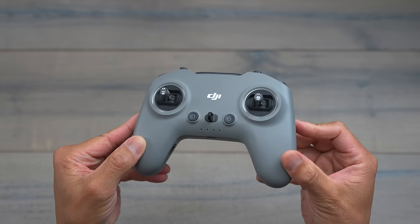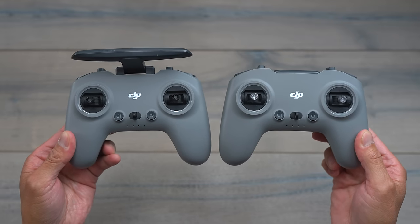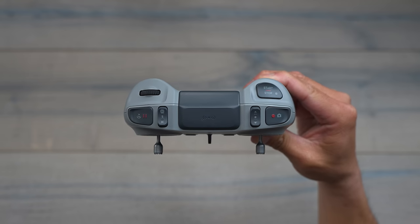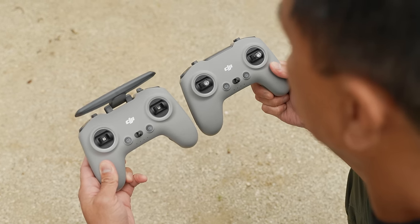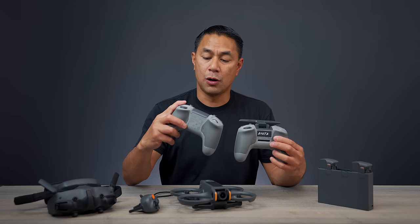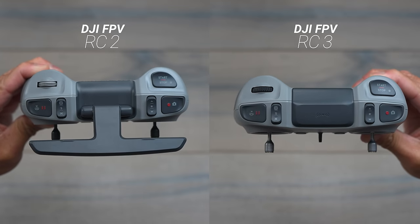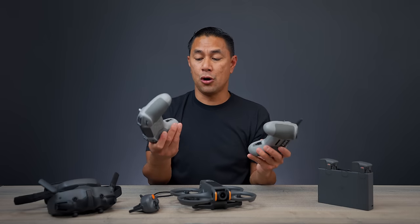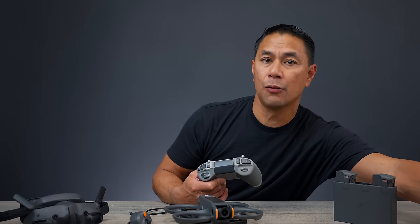Next, we're talking about the all-new RC Controller. It looks pretty much identical to the Avata 1 remote control — we have the antenna that flips up, all integrated on the very top. When it comes to look, feel, and button layout, we have pretty much all the same as the previous one. All the buttons on the very front are the same: C1, power button, hook for your lanyard. On the very top, you have the record start/stop, ability to change modes, home, pause. The scroll wheel has changed from silver to black. On the bottom, USB-C to update and charge your remote, as well as stick holders on the inside. This is what you're going to need to go full manual, full acro mode on the Avata 2.